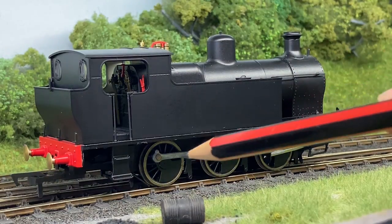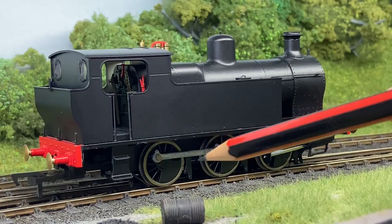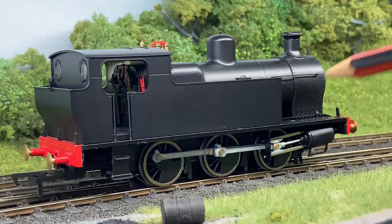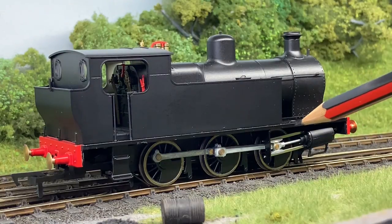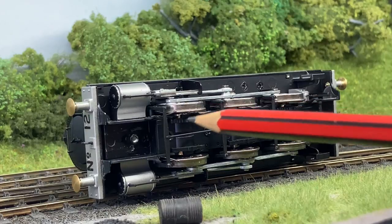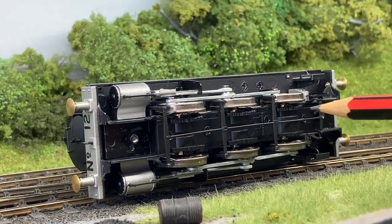Under the frame we've got lovely end details to each axle, and then the chunky cast coupling rods, connecting rods, and crosshead. We're hoping to get these blackened slightly as well for the production model. Taking a look on the underside you'll see the separately applied brake rigging, which just pops out if you ever need to do any maintenance.